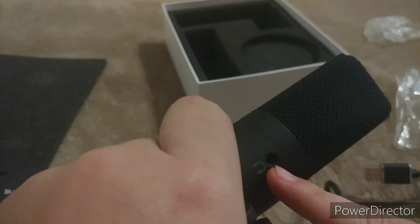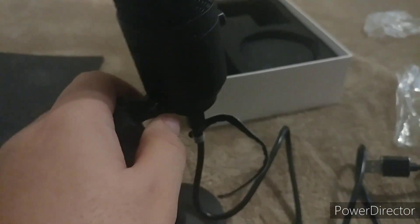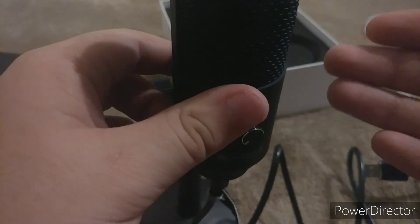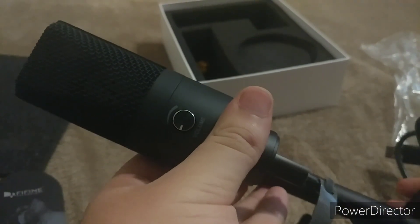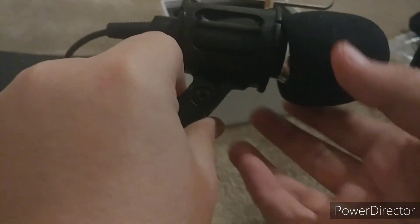There's a headphone jack on the back for monitoring. From a video I watched, the guy measured the delay and it was like 0.5 millisecond delay, so there's barely any latency. You can plug your headset or headphones into the back of the microphone and listen to yourself play back in the audio. There's also a thread washer here — I'm guessing it's for a mount attachment. Let me put that back in a bag.